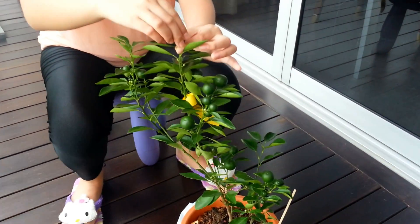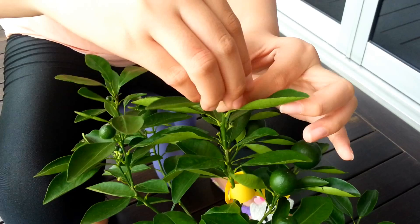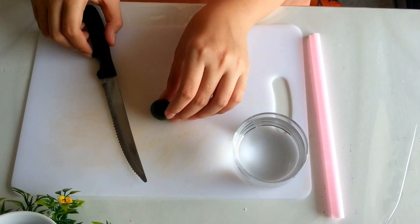Now this is a lime plant and I'm just going to pluck one of the limes out of the tree, so that I can squeeze the lime into the water.